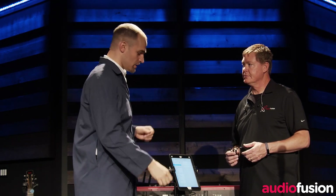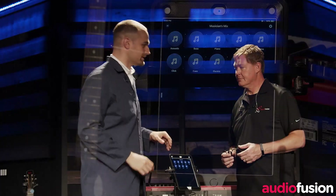After that, you're all set up and ready to go, and you can use your AudioFusion software however you'd like.